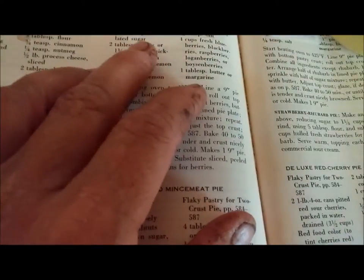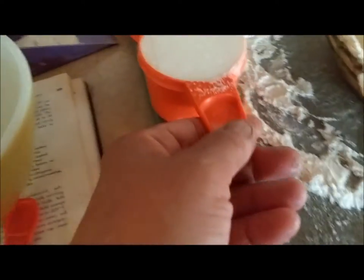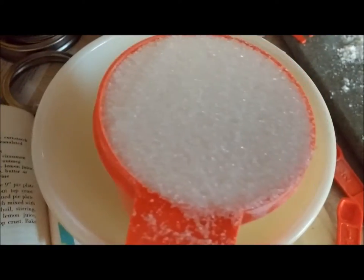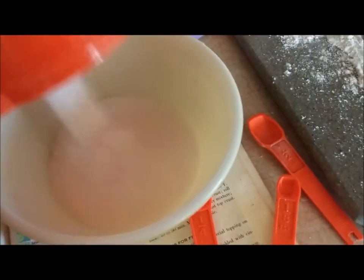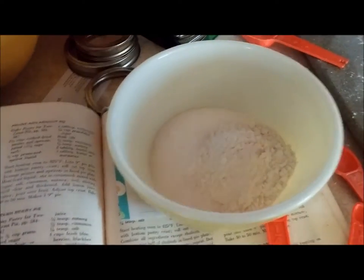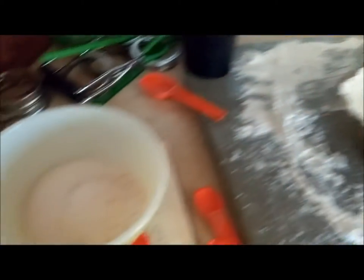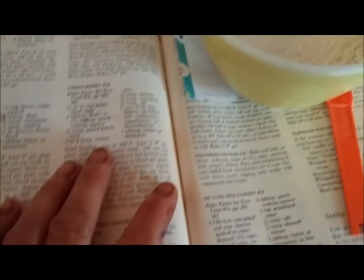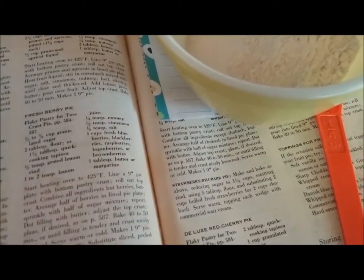Now we have to go ahead and put in the filling. I measured this out already. The berries can be a little on the tart side sometimes, so it says two-thirds to three-quarters cup of sugar — I'm using three-quarters of a cup. And two tablespoons of flour, which I've already measured out.